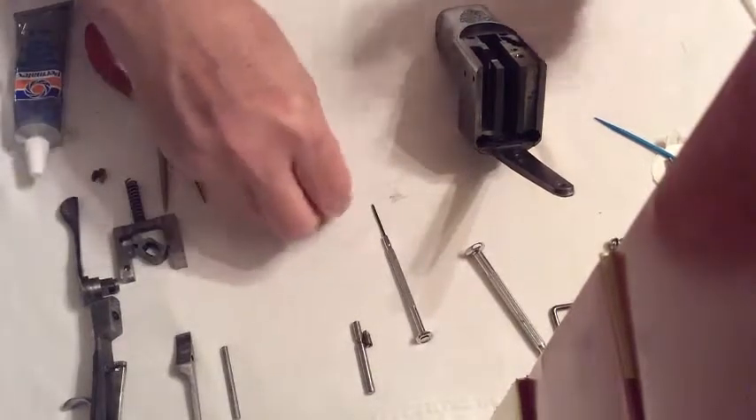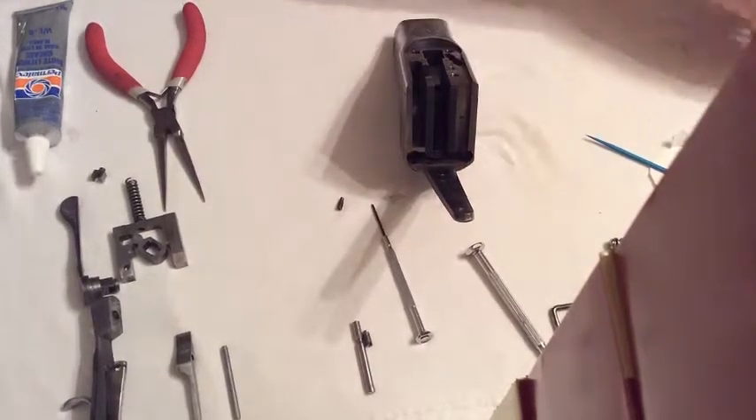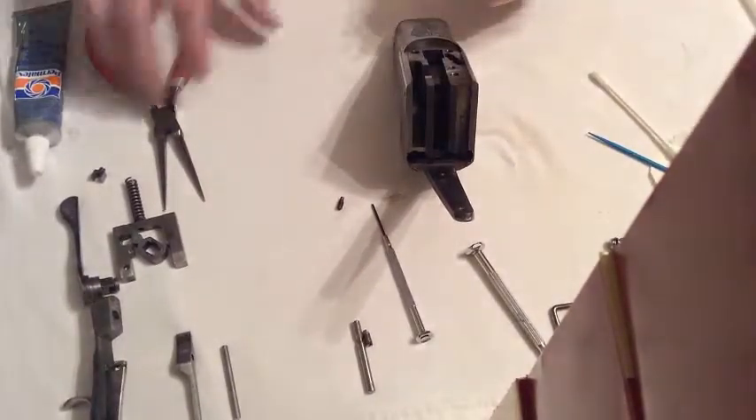So we'll first start with the firing pin — put the firing pin in here — and I'm going to use just a little bit of lithium grease on here to protect these. All these parts have been lubricated; you really don't need a whole lot on that one.